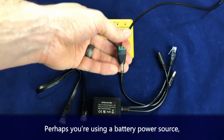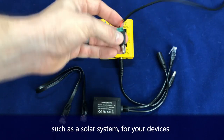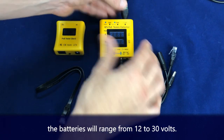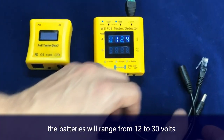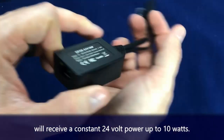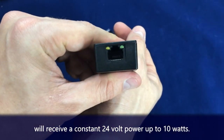Perhaps you're using a battery power source such as a solar system for your devices. Even if the system is rated for 24 volts, the best batteries will range from 12 to 30 volts. A regulated power conversion means your PoE device will receive a constant 24 volts at 10 watts.